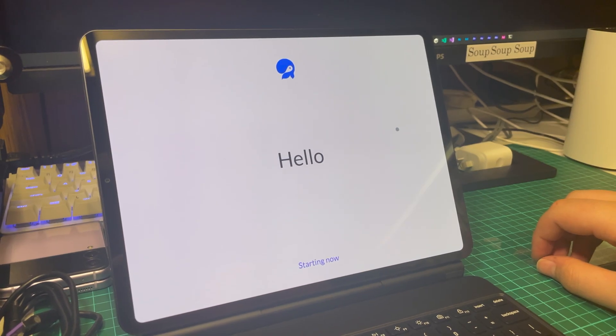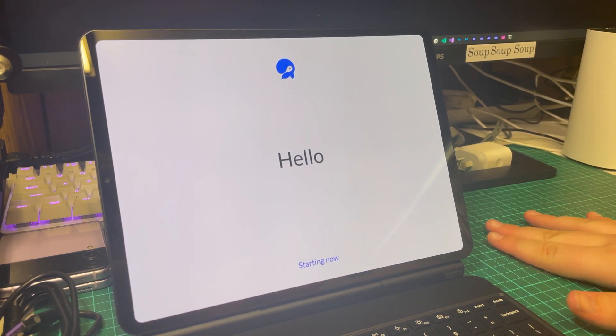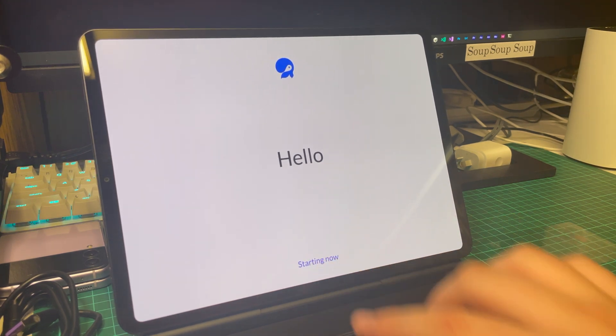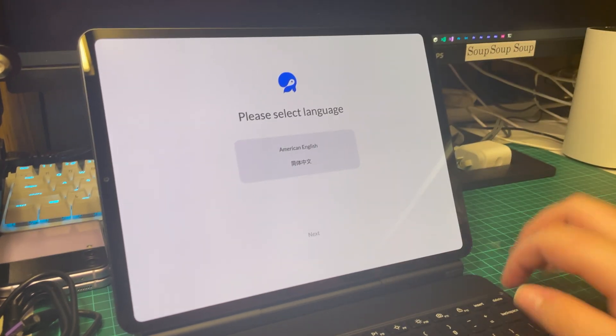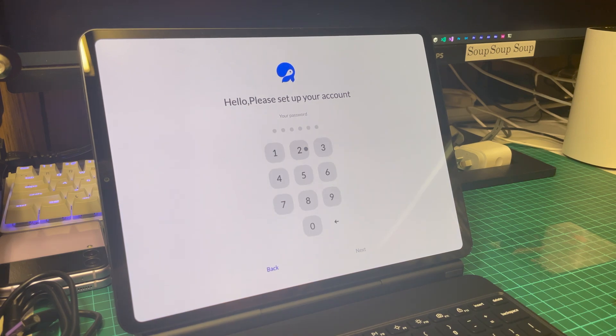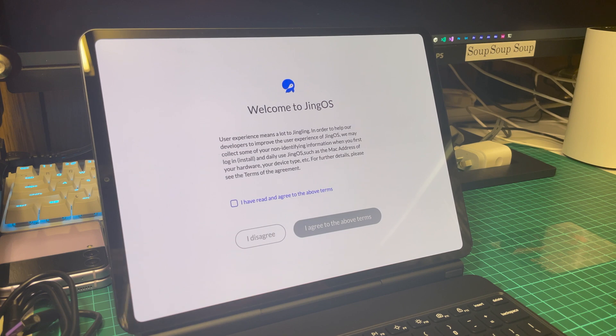I kind of look dumb — when I first saw the screen with 'Starting Now,' I assumed it was still preparing the out-of-box experience. But no, this is actually the first stage of setup. Clicking 'Starting Now' brings us to the first step of the setup process, where we configure our language, username, password, locale settings, and Wi-Fi settings. We are then prompted with whether we want to share telemetry data with Jingling, which is completely up to the user and can be denied.